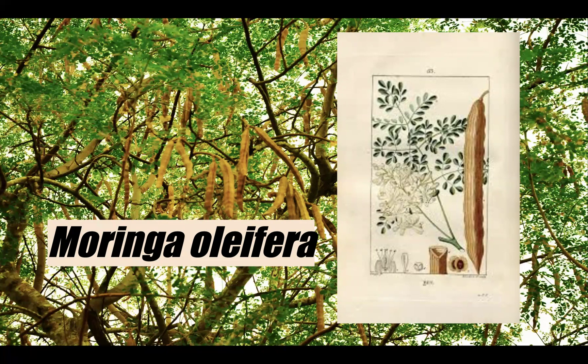The bark has a whitish-gray color and is surrounded by a thick cork. Young shoots have purplish or greenish-white hairy bark, and the tree has an open crown of drooping, fragile branches. The leaves look a little feathery and have tripinnate leaves — you can see that in the drawings with all of those cute little leaves. The flowers are fragrant and hermaphroditic, meaning they're both male and female, surrounded by five unequal yellowish-white petals.